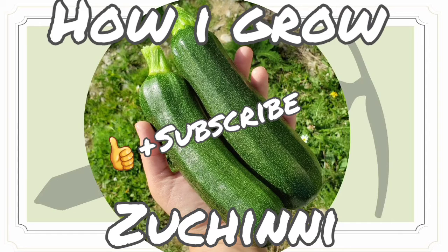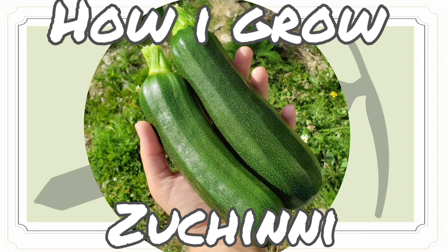Welcome to Classic Homesteading Practices. Today we're going to be talking about zucchini. Zucchini is one of the easiest plants to grow, which is why I think a lot of people love to grow it. It only takes about 50 to 60 days before it starts giving off zucchini and it can be used in many different kinds of projects — whether it be zucchini bread, cake, cupcakes, fried zucchini, grilled or baked. There are many ways to eat zucchini.